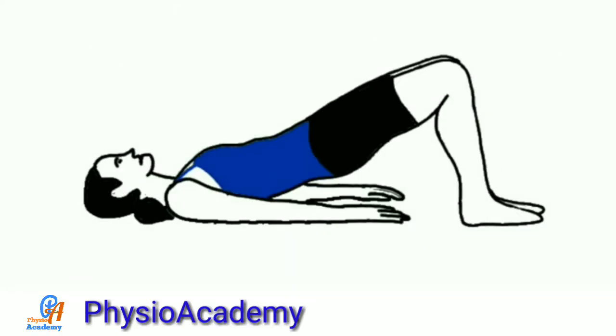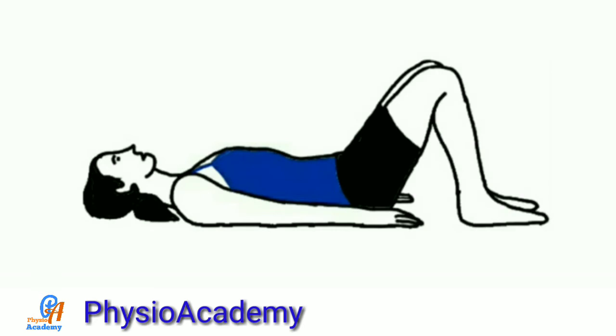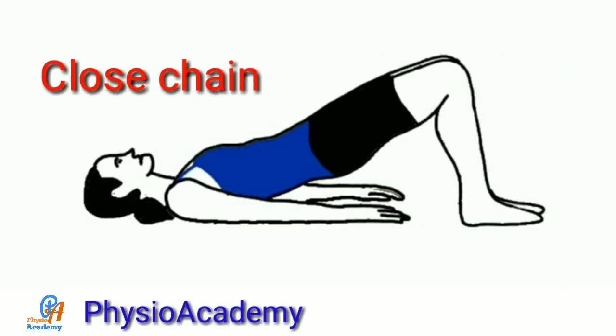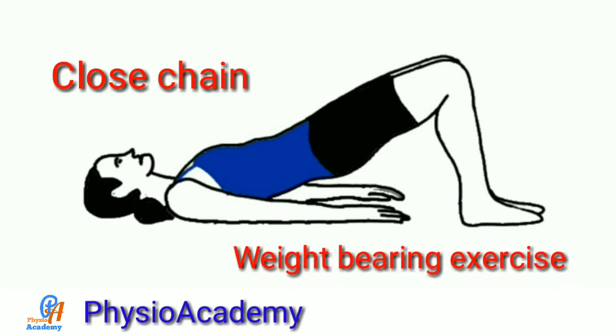Bridging is an exercise that is used for the extensor muscles of the spine and hip joint. It is a closed chain, weight bearing exercise.